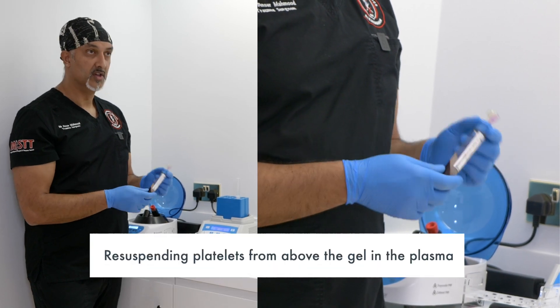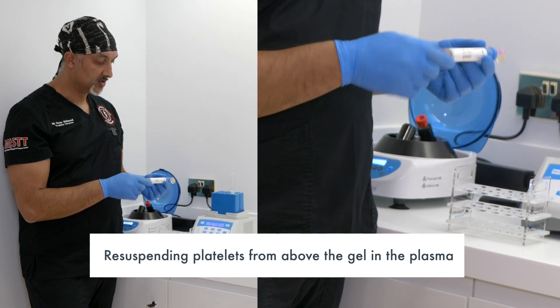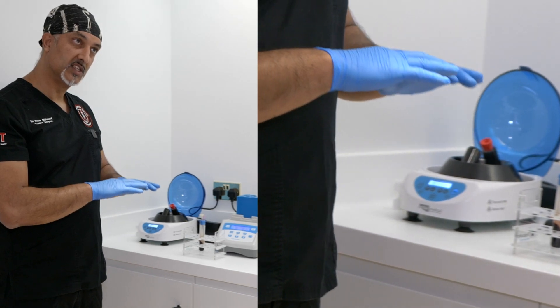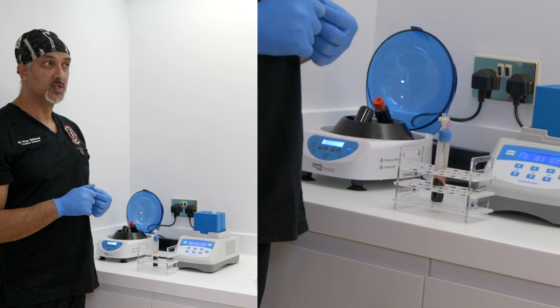That calculation only takes a couple of seconds — I do it a lot. Then you're going to leave this on the side and redo it because the platelets will settle again. That's the resuspension step. You have to know the product you're using.